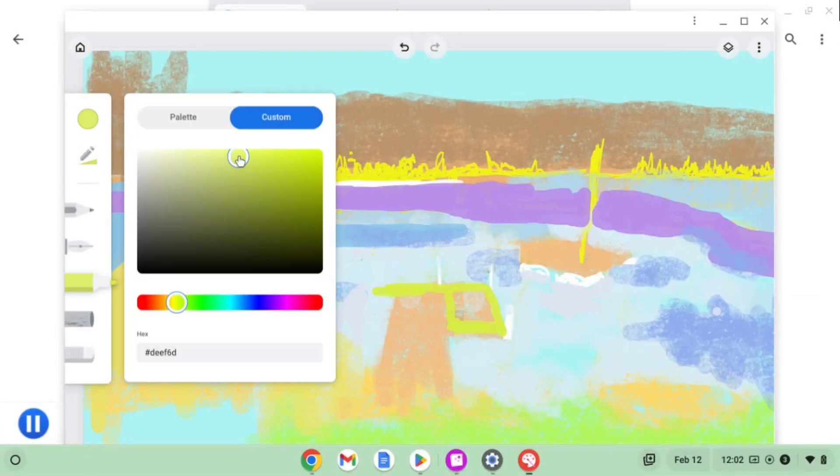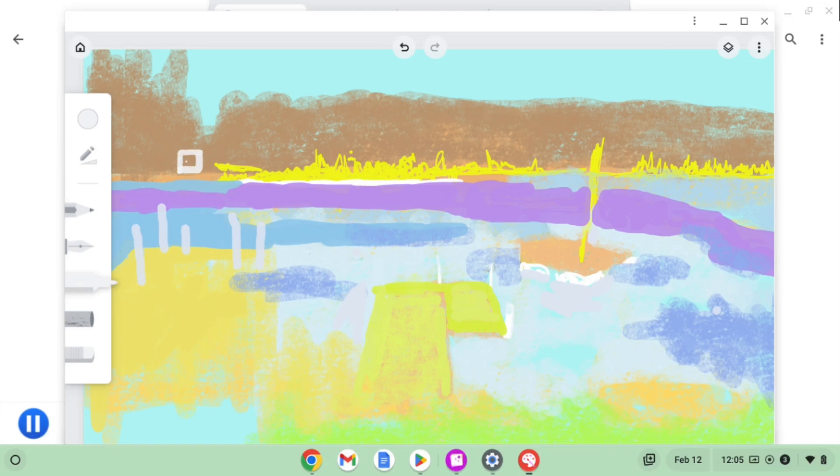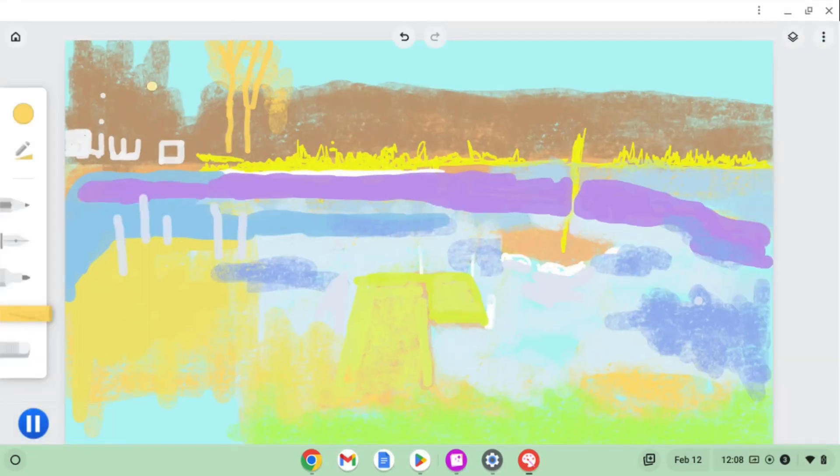This is a digital drawing — I was at a lake house in the winter and this is a frozen lake. I was messing around with, I think, Google Canvas, adding a few details.